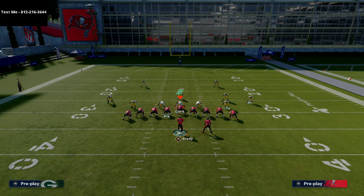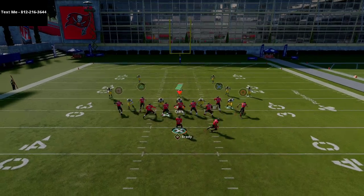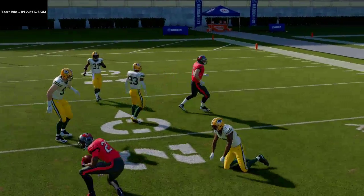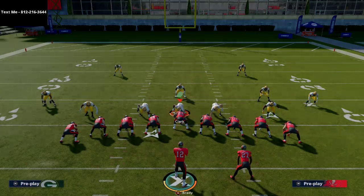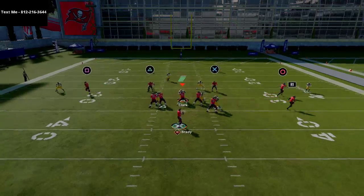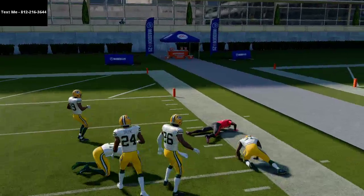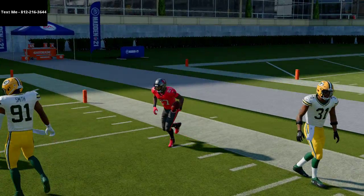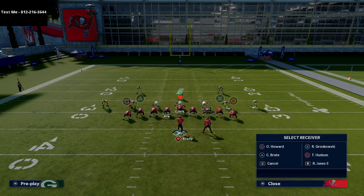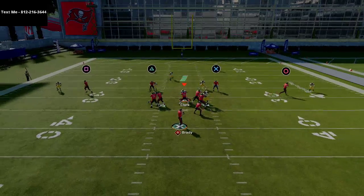A stick play that doesn't require hot route master: simply put the running back on a wheel route, snap the ball, and that wheel route is almost always open against zone coverage. The stick routes here are also really good against zone. The one thing designed to stop this is something like a cover two with yellow zones.